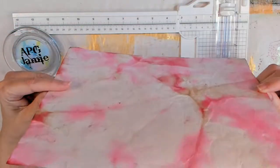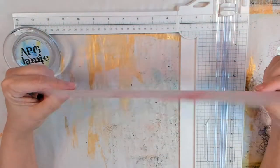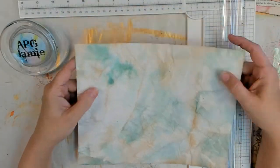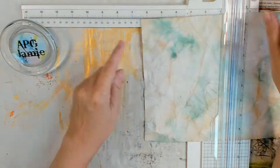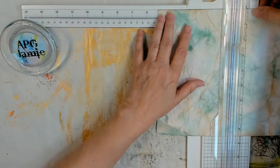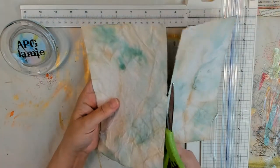I started this video three different times. This was the original time? No, this is my third attempt which actually worked. APG Jamie here, and today we're bringing you journal burritos.